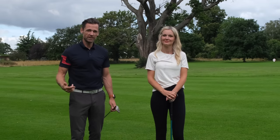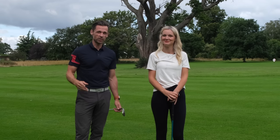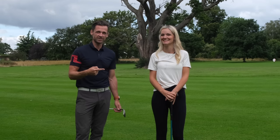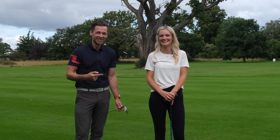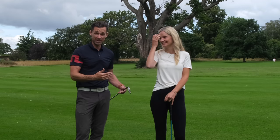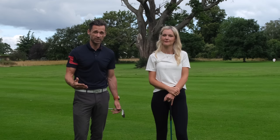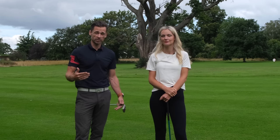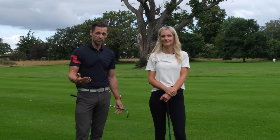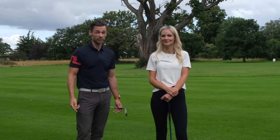Welcome back. There's been a bit of demand for me to do a beginner short game lesson, which isn't something I get to do very often because I generally don't teach beginners. So I've roped in my better half, Ailey. This could be an absolute mistake on my part. We're going to treat it like a student, try to be as nice to each other as we can, and see how it goes. Don't forget to like and subscribe, hit the notifications bell, and let's get stuck in.